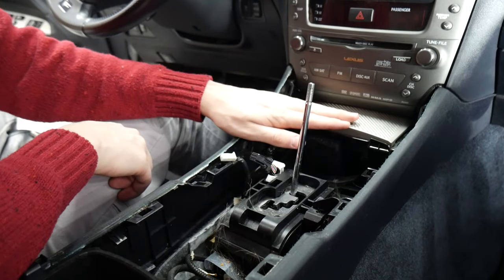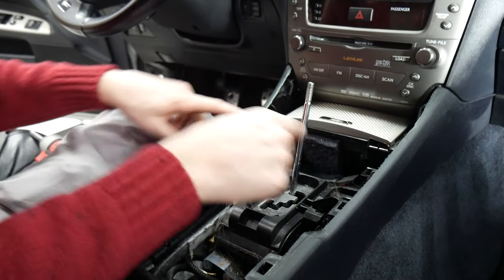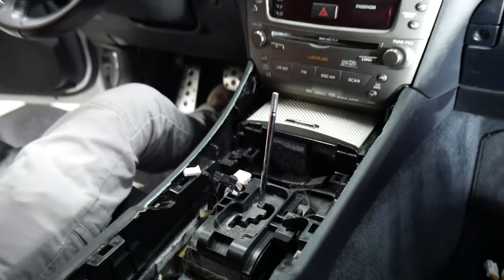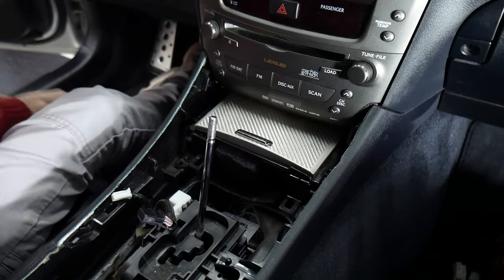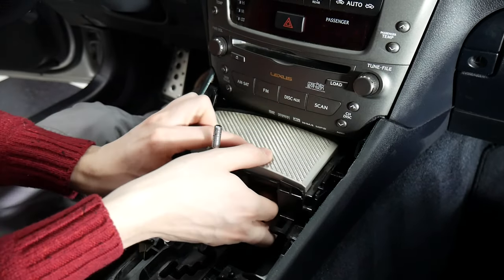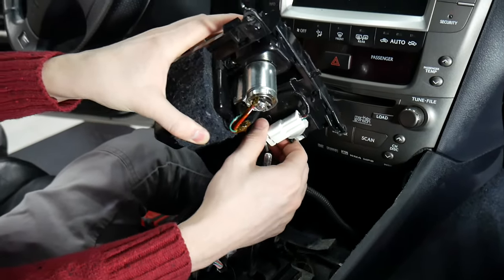Now that that's out of the way, we'll need to take this pocket out too. There are going to be two Phillips head screws that hold that in. Now that those are removed, this will come out, and we'll unplug this one too.